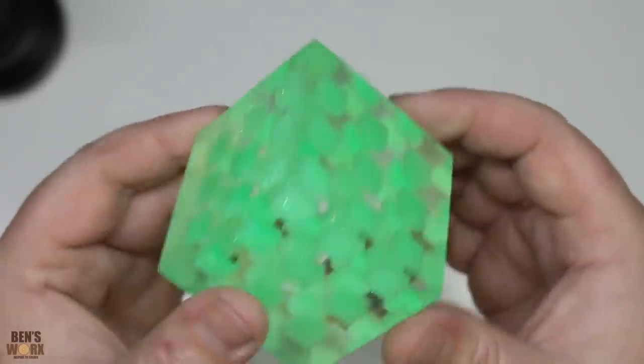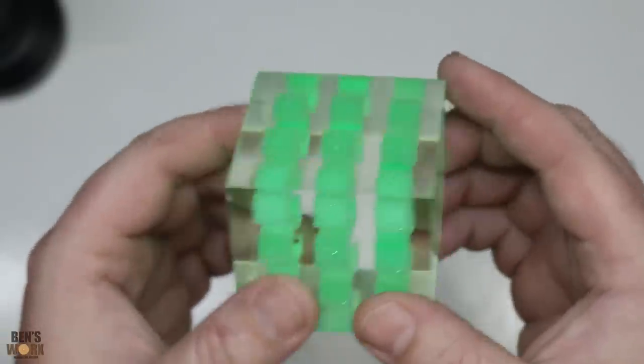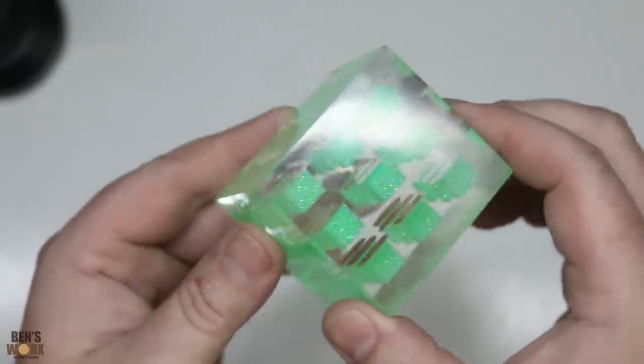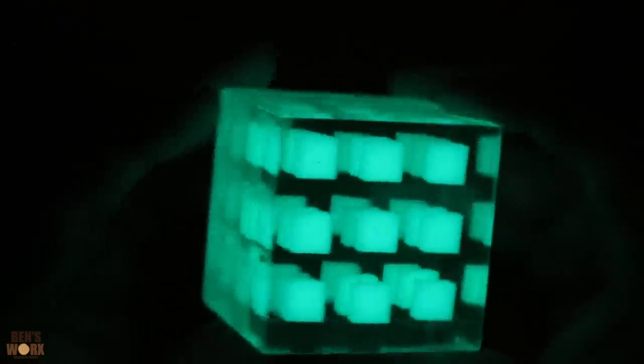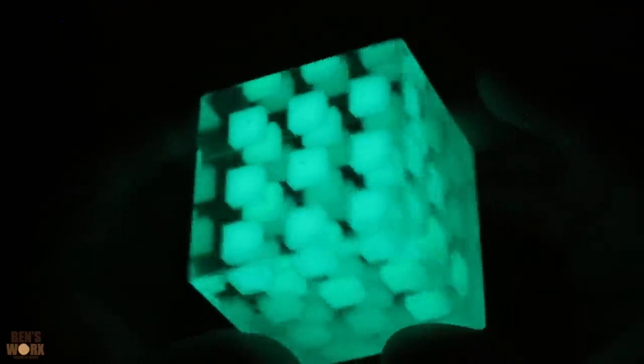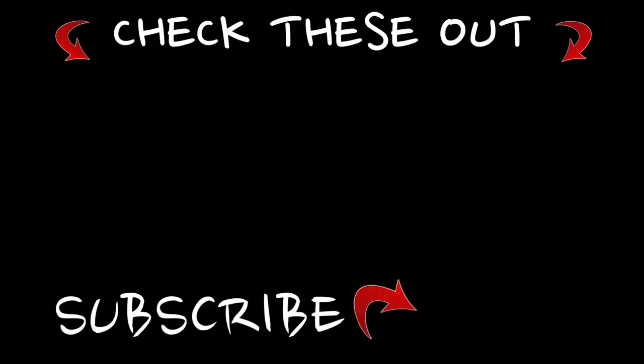Well guys, what did you think of that one? I've always seen these pop up on my Instagram feed and I've always wanted to make one — and it was super easy to do. Well that's all for this week's episode. I hope you enjoyed this one. Thanks for watching and I'll catch you next time. Bye bye!